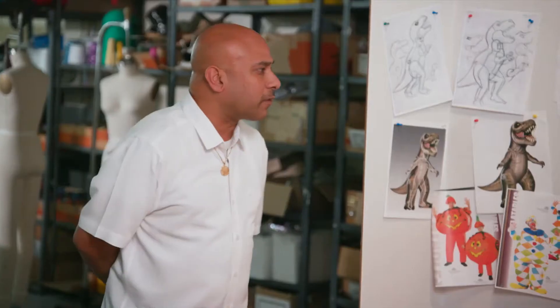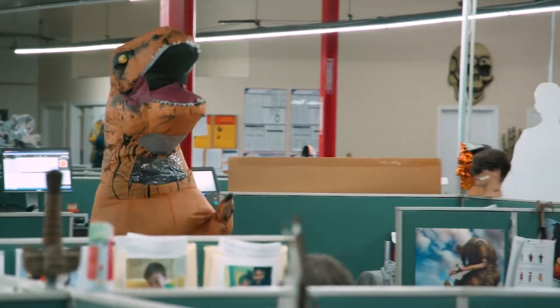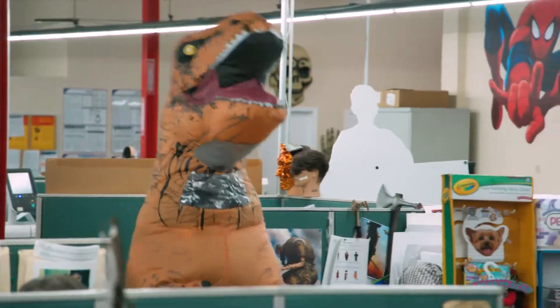When we saw it worn the first time, we noticed the motion that goes into it once somebody's wearing it — their head's bobbing around, their tail's moving around, they've got these little arms, short legs, and a drop crotch. Once we saw that, we actually made the head even larger. It's a character of a dinosaur as well as a character of a person.